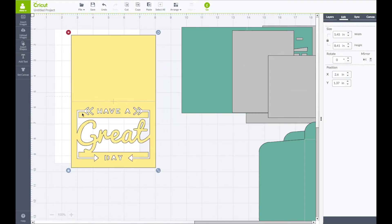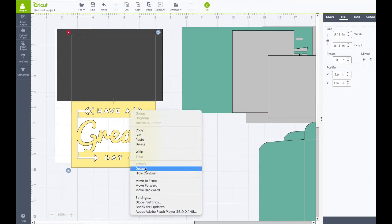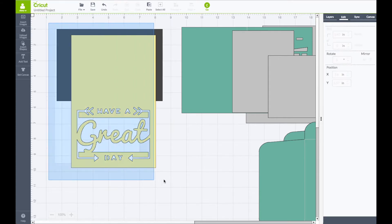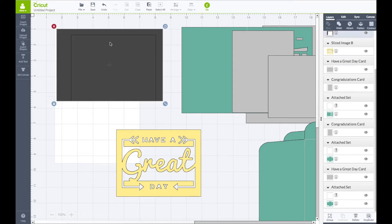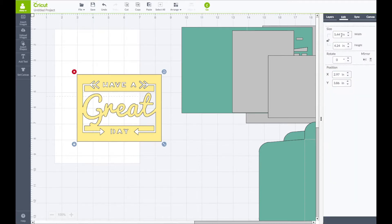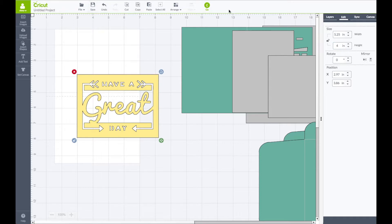Now if you remember on the first card I showed you, I have this part cut out. I'm going to go to my left hand side toolbar and click on insert shapes — I'm going to grab a square. Unlock the lock and bring my square down right to that square mark. Click on the card piece, right click and choose detach. Click on the card again — you should be able to see the square mark there — and I'm going to remove that. Take your mouse across the entire piece, the card and the square. Go to the right hand side toolbar on your layers and click on slice. That's going to slice this part off the card. I'm going to have this piece selected, go to the right hand side toolbar to edit, unlock the lock for the size, and make this 5.25 in width and 4 inches tall — so 4 by 5 and a quarter. Right top toolbar, click on go.